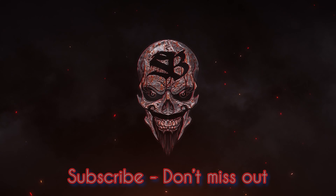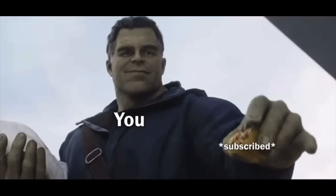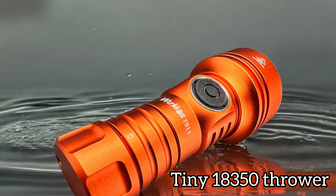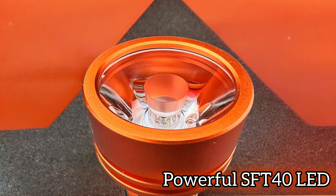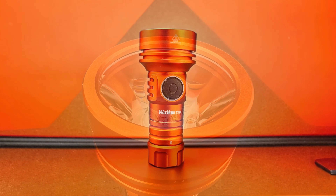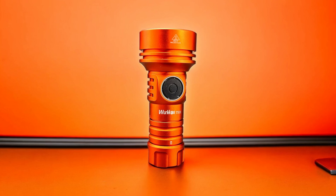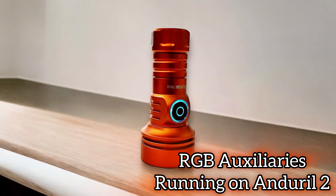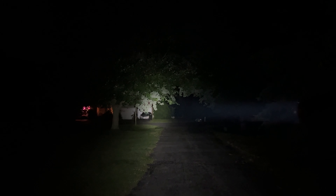Oh, you gotta give him that huck too, and spit on that thing. Hey, crazy play-ass light, you know it's true. For the value you get, it's a steal too. No need to break the bank.